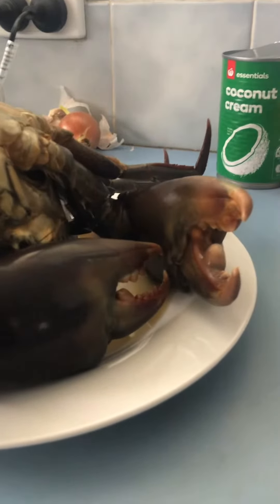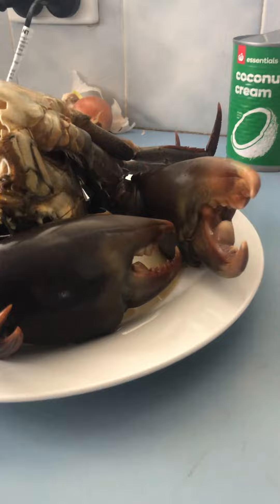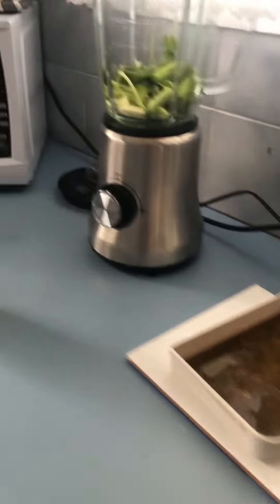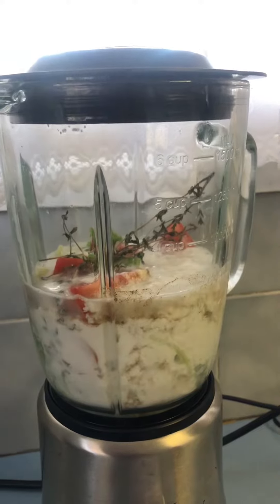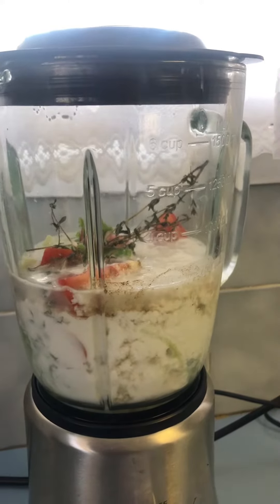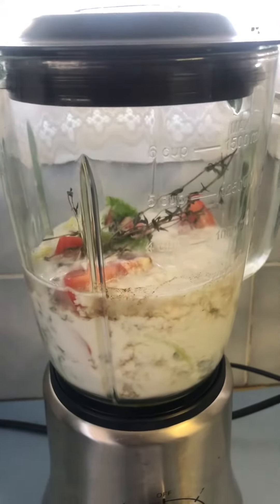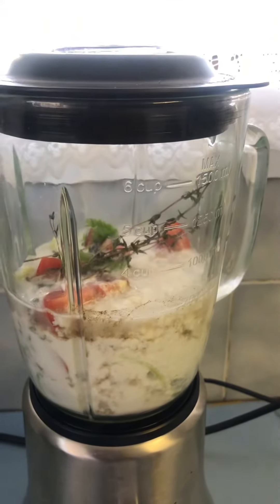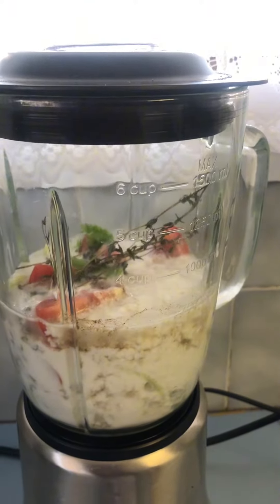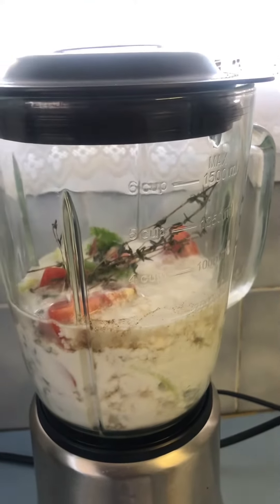We are cooking this monster today — look at these nippers! I'm cooking mud crabs today, and this is the sauce I'm trying to create. I've got onion, garlic, ginger, coriander, thyme, fresh tomatoes, lime, coconut cream, and salt and pepper.